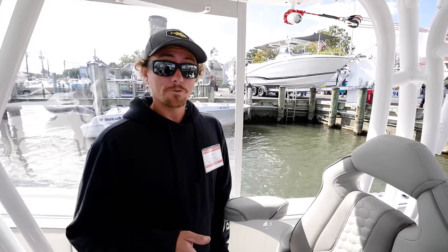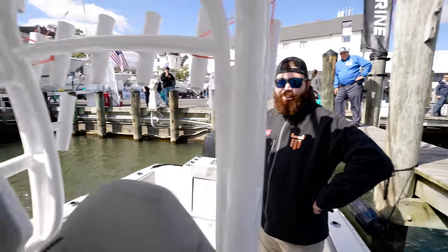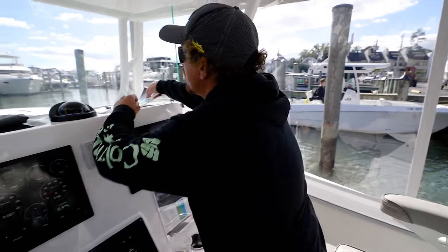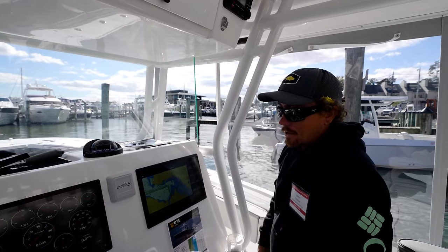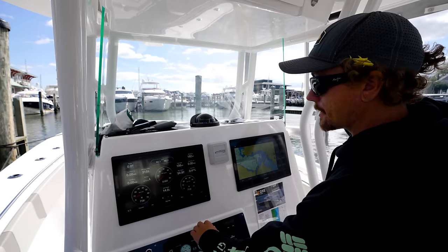What? That's crazy, guys. So diesel power - how much diesel does this boat have? On board currently, 182 gallons.